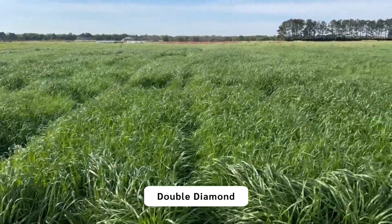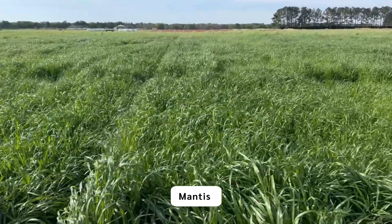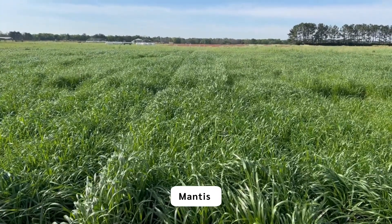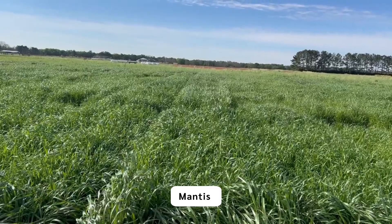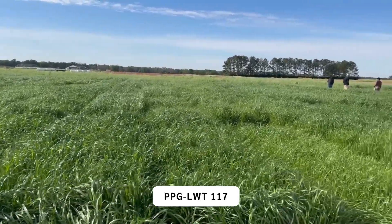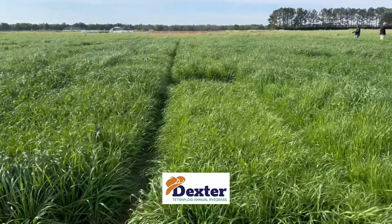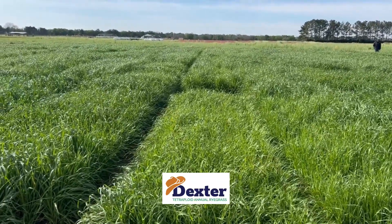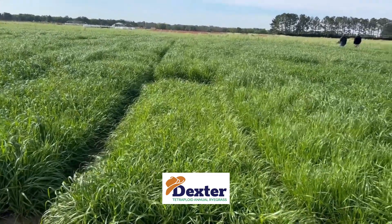Tamtebo, Double Diamond. This is Mantis. Mantis is looking quite nice. This would be a mid-maturing variety and it is in its prime. There is a PPG variety. This is Dexter. Dexter is an ultra-late variety. You can see it has not come on as strong at all yet.